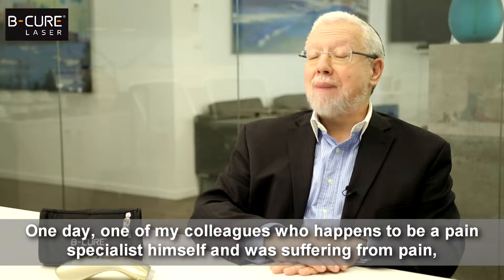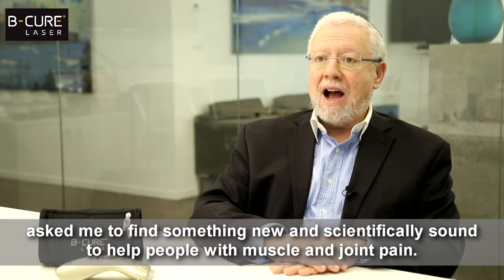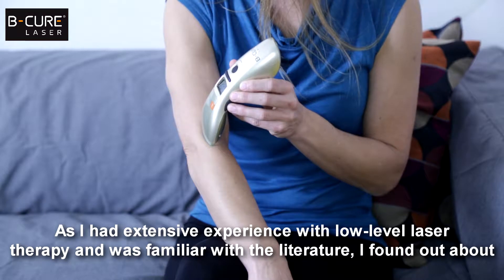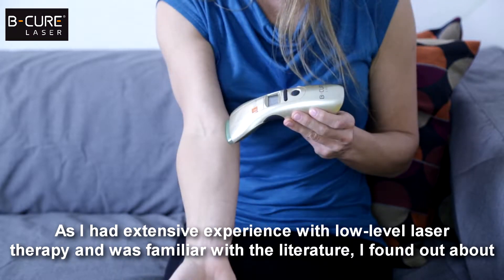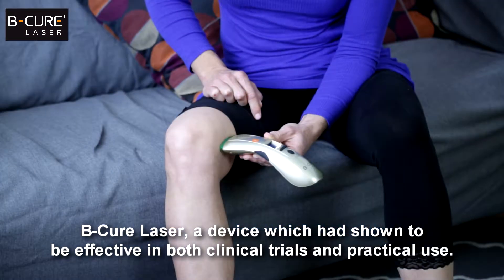One day, one of my colleagues, who happens to be a pain specialist himself and was suffering from pain, asked me to find something new and scientifically sound to help people with muscle and joint pain. As I had extensive experience with low-level laser therapy and was familiar with the literature, I found out about B-Cure Laser, a device which had shown to be effective in both clinical trials and practical use.